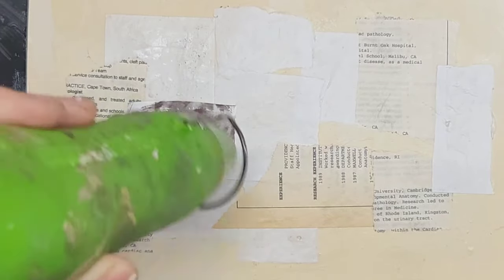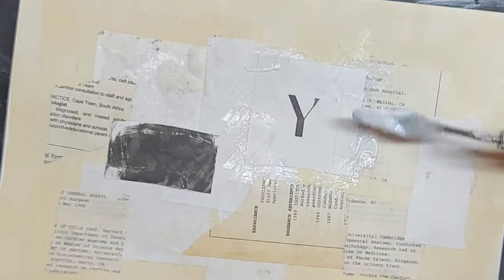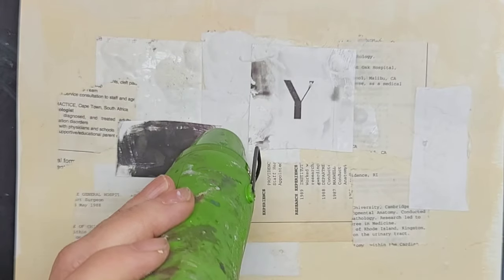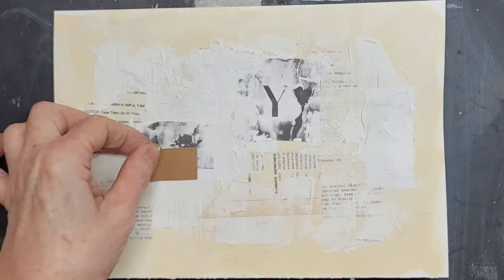So right here you can see it in action. I didn't cover it with the gel matte medium, and it's actually a pretty good alternative to using any other black medium. And then here, I had another piece that I printed out on my thermal printer, and I just went around the edges.